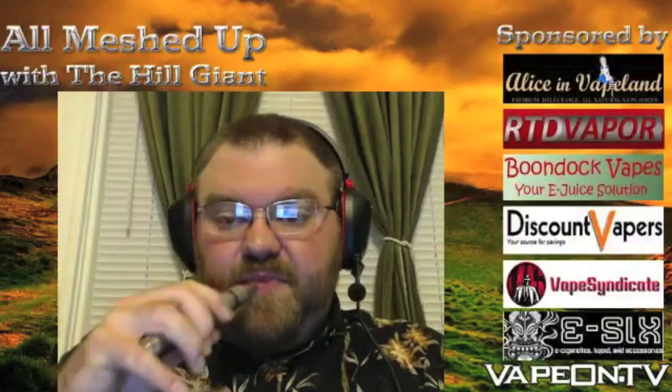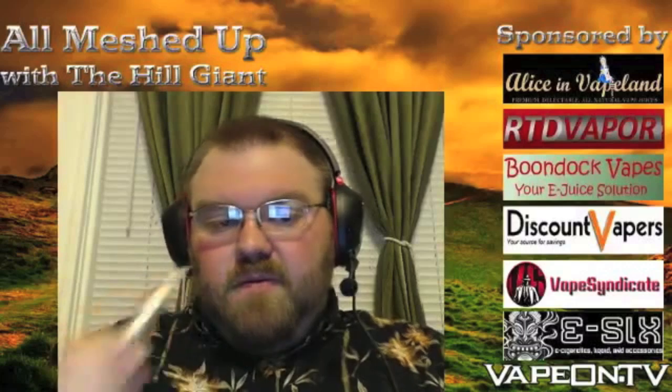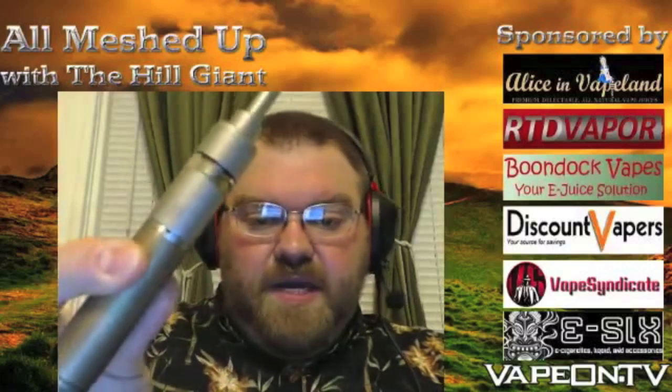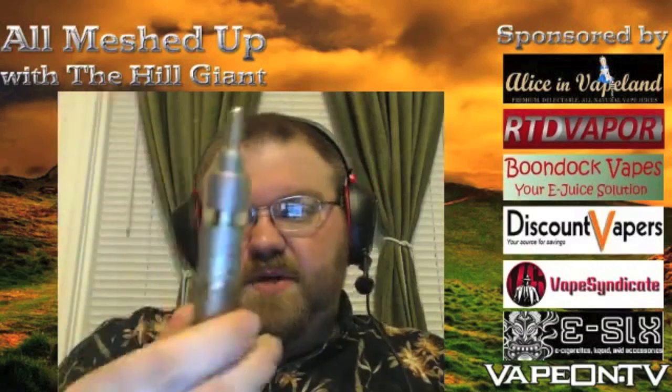I'm going to take a vape on it. This is the Kayfun 3.1 ES — I've got it on top of a JM22. We just finished the JM review and we're going over the Kayfun now.